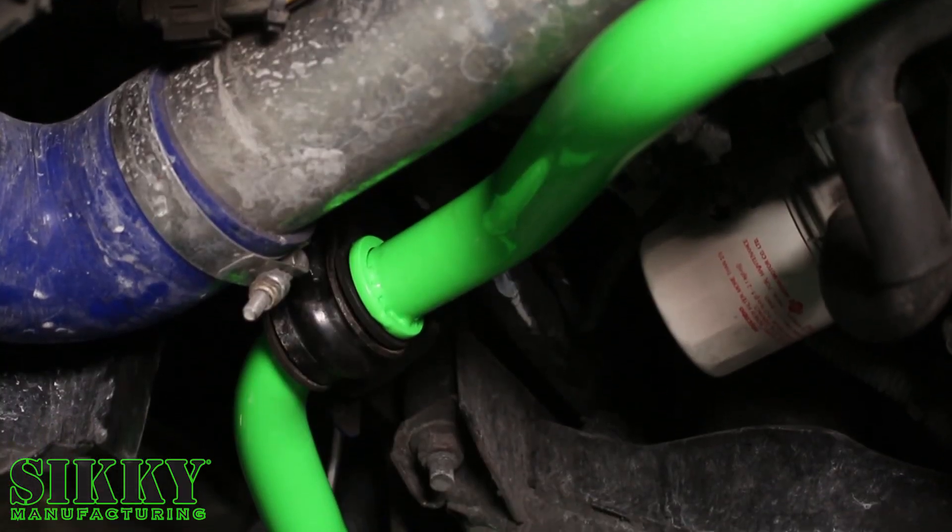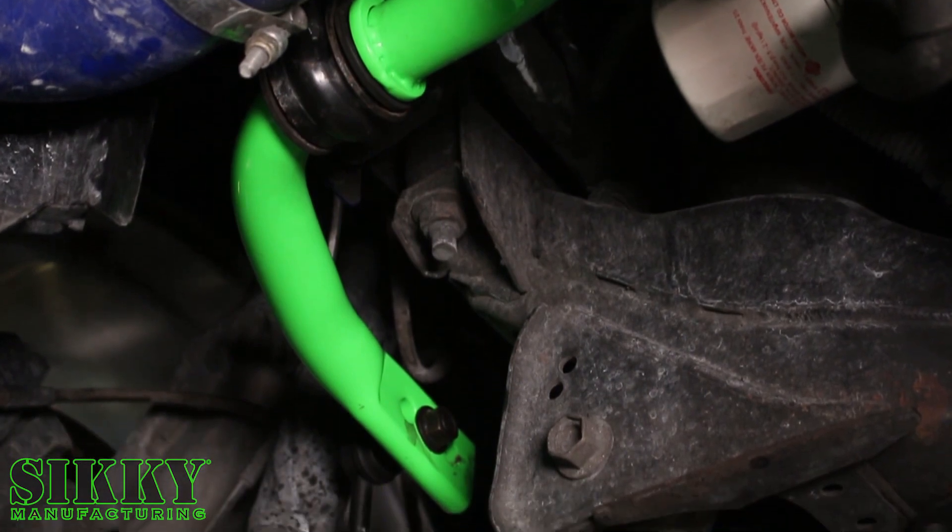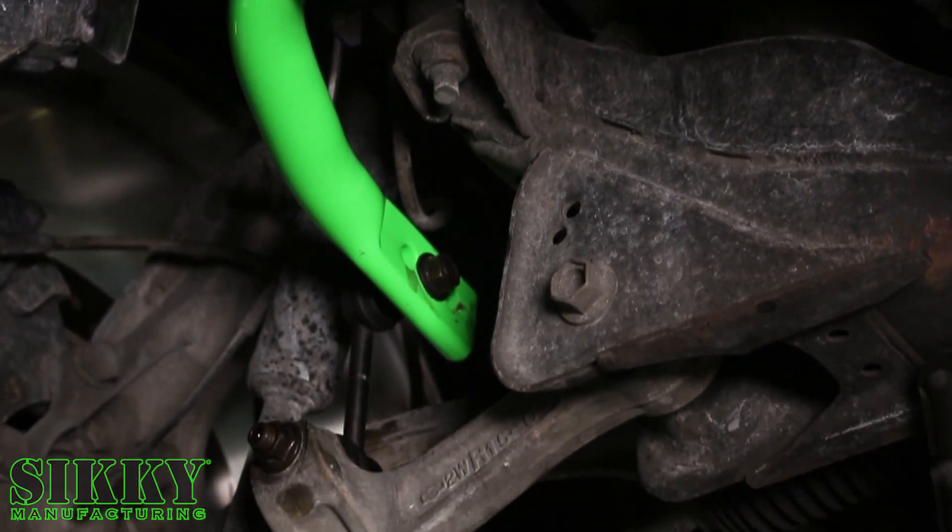The Sikki sway bar was designed to work with your factory bushings and end links, but if you want to take it a step further, we do offer upgraded urethane bushings and adjustable end links.